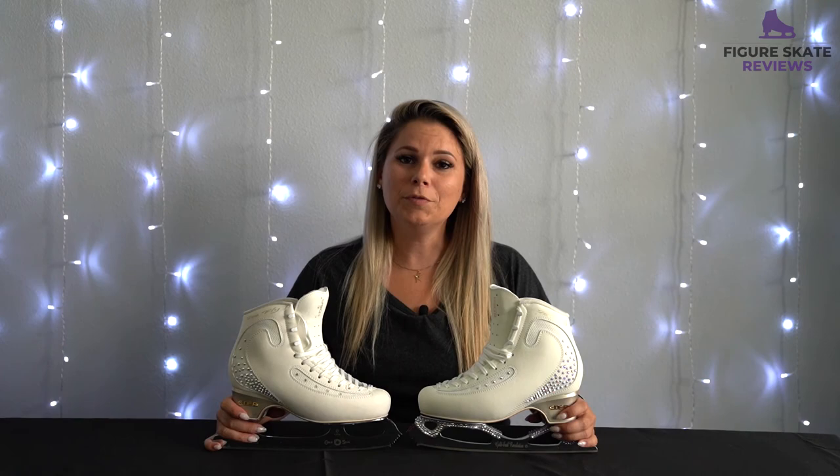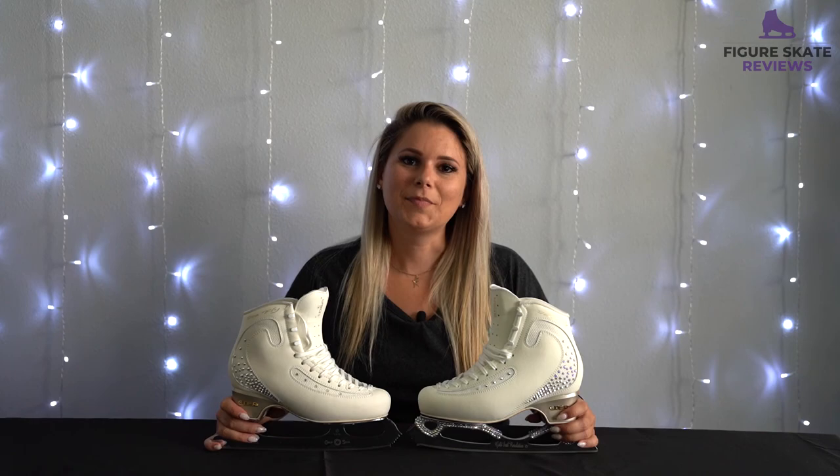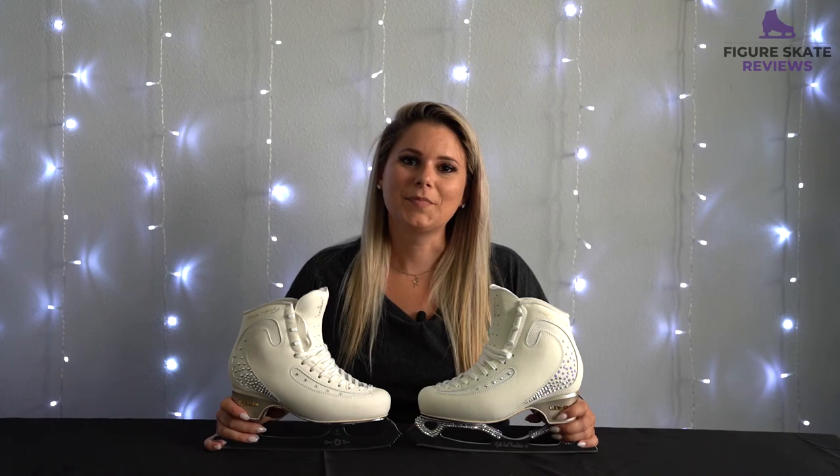Alright guys, thanks so much for watching. I really hope you learned something new about the John Wilson Gold Seal Blade. Stay tuned for future videos featuring other blades, boots, brands, and all that good stuff. Make sure you give this video a like and hit subscribe so you don't miss any future figure skate review videos. Happy skating!